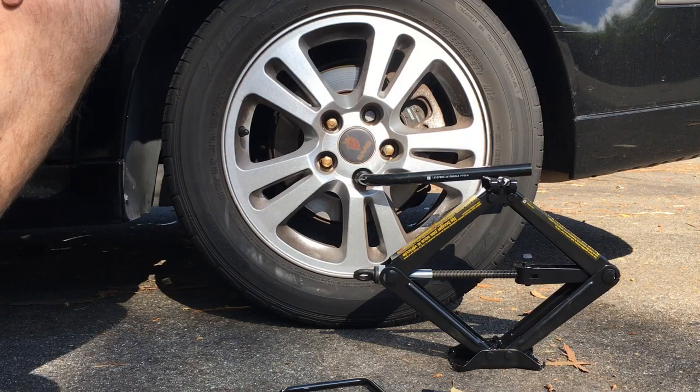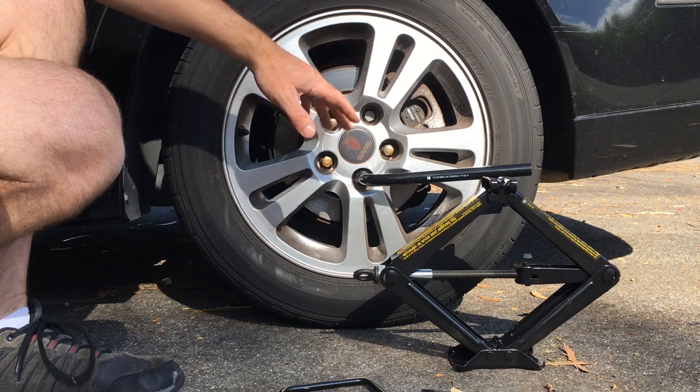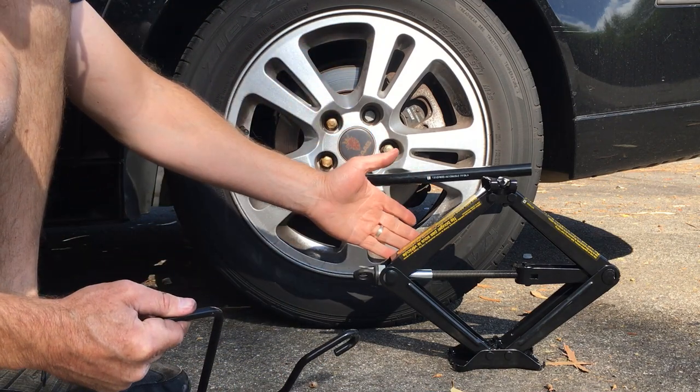Thanks again for the suggestion to show the scissor jack in action. I've taken out the stuff that I have in the truck — the tire changing equipment. So I've got the lug wrench, the crank arm for the scissor jack, and the scissor jack itself.